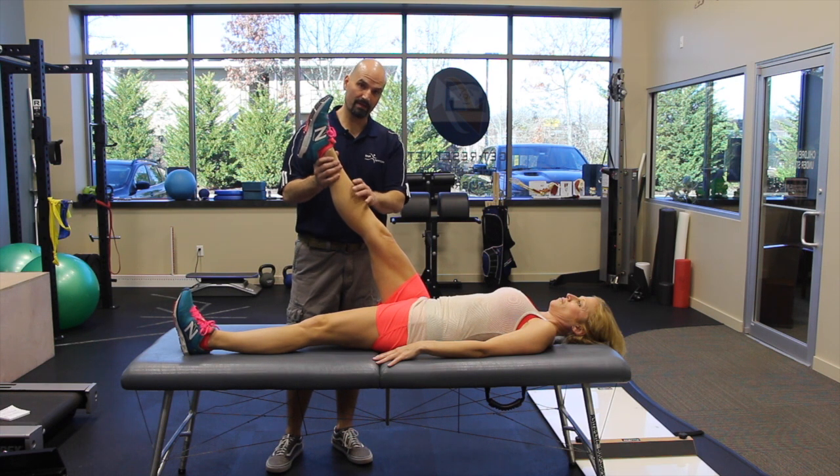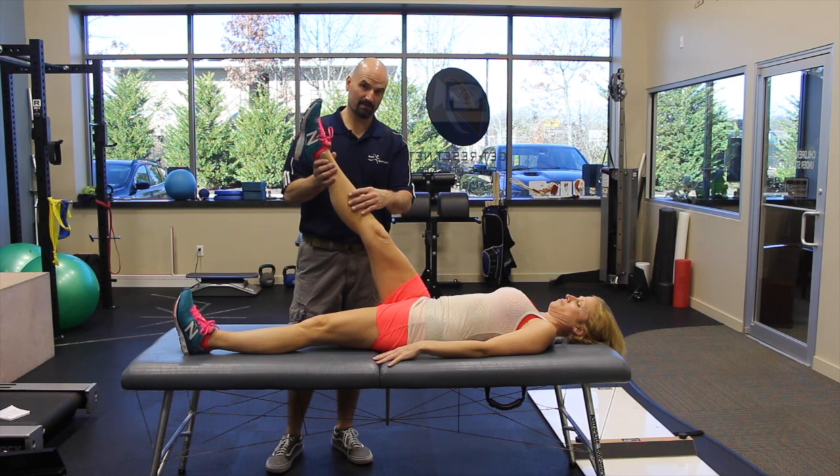You can play with rotational angles too. You can turn your foot out slightly or turn your foot in slightly, and see which one is more challenging. That's the one we want you doing.